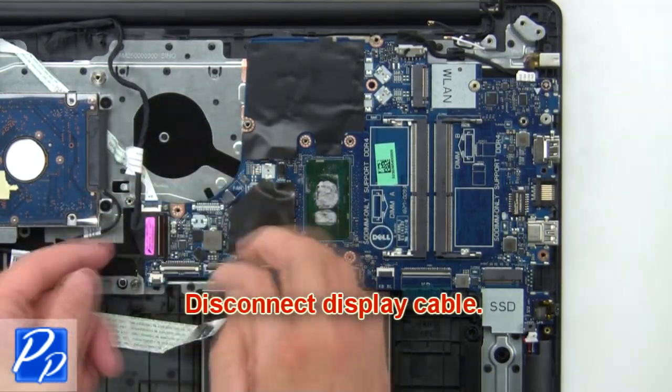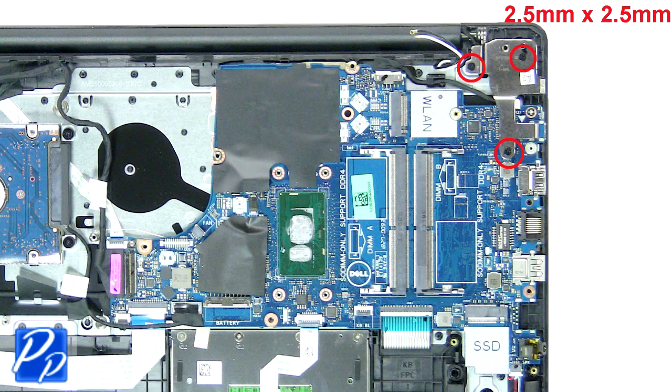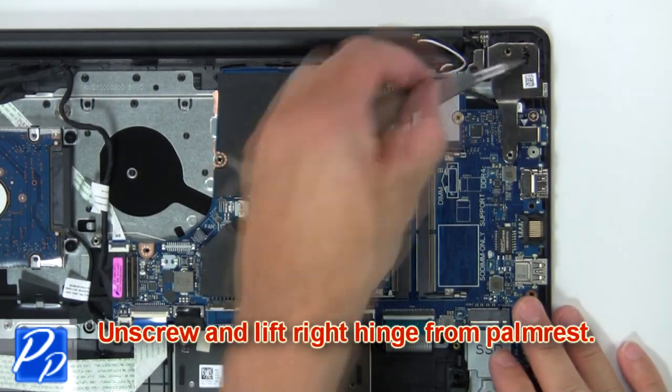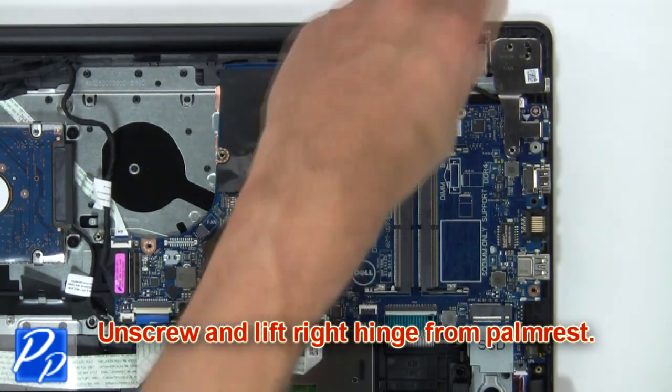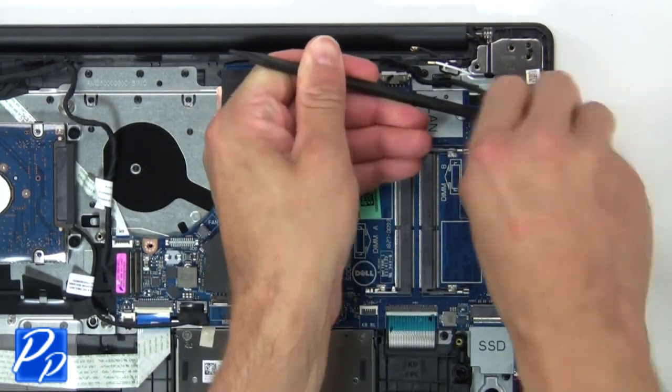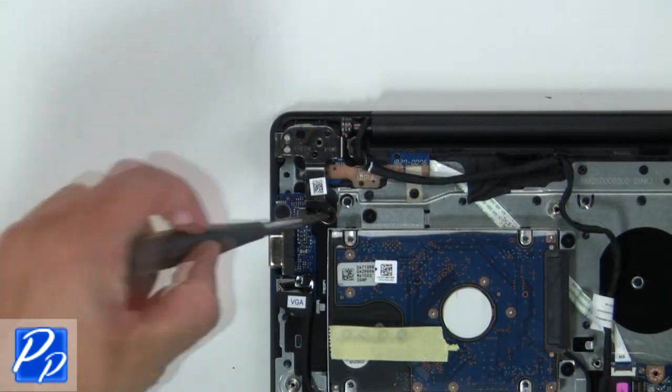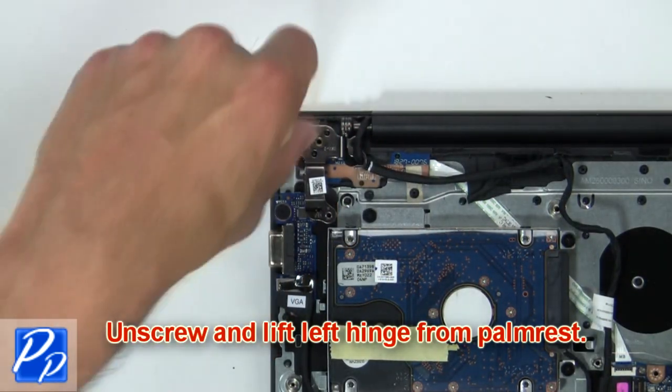Now, disconnect the display cable. Then unscrew and lift the right hinge from the palm rest, then unscrew and lift the left hinge from the palm rest.